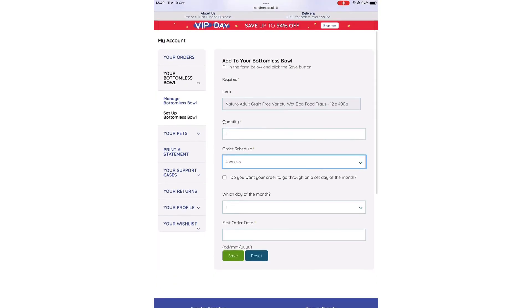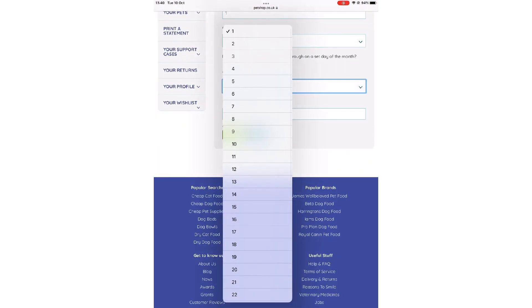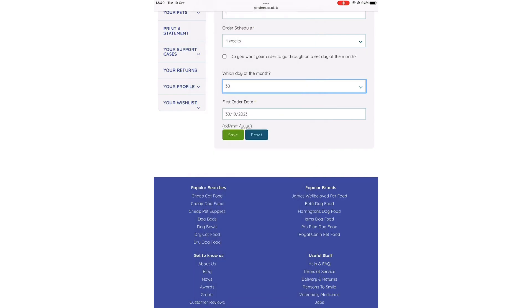Choose which day you want the first order and how often to receive the product. To align with your other subscription products, choose the same date.